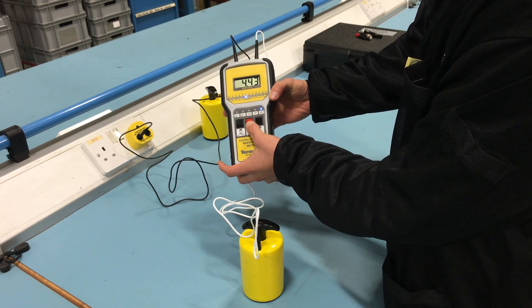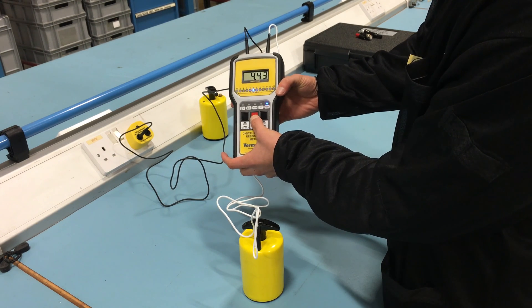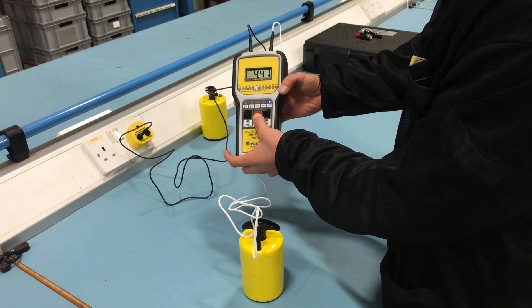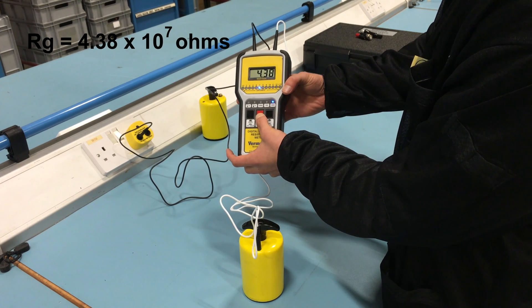Surface resistance ohm values are expressed with a mantissa and an exponent of the number. The display will show the value for the mantissa with the exponent displayed via LED. In our example, the number 7 exponent LED illuminates and the meter displays 4.38. Therefore, the measurement is 4.38 times 10 to the 7 ohms, or 43.8 million ohms.